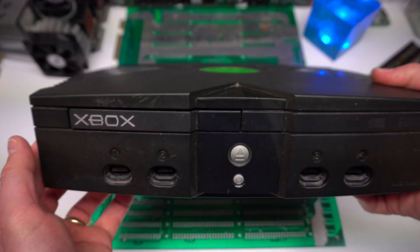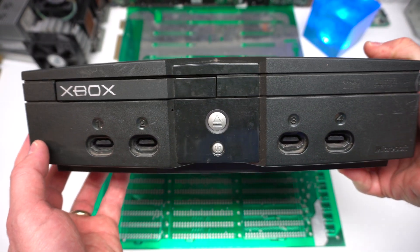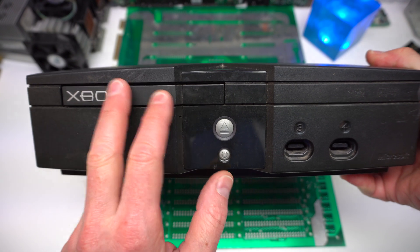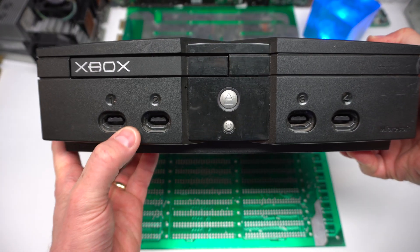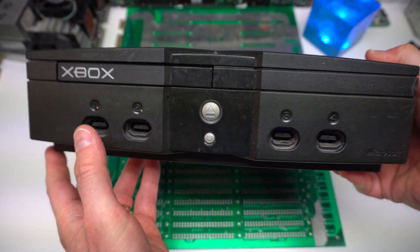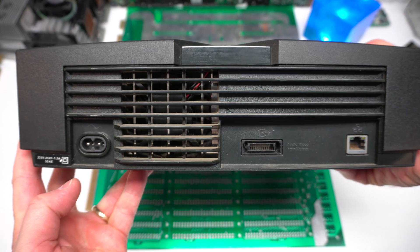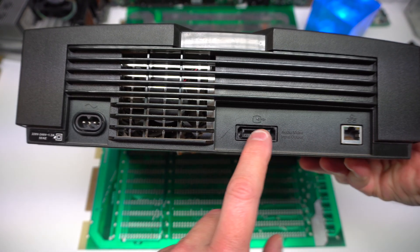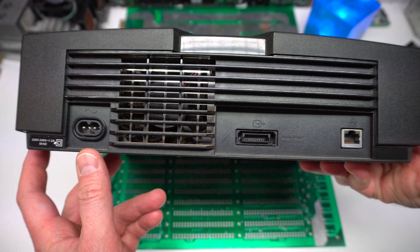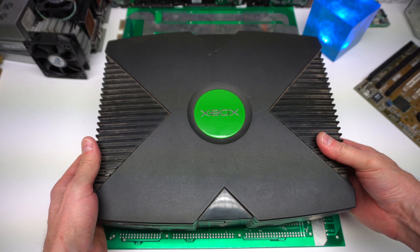This is the Xbox Classic — one of the first ones having a hard drive, which is on this side. Here's the DVD drive. You can see the four controller ports in the front. It's quite a heavy piece. Here is the power supply fan, and here this proprietary video output. Okay, let's start the teardown.